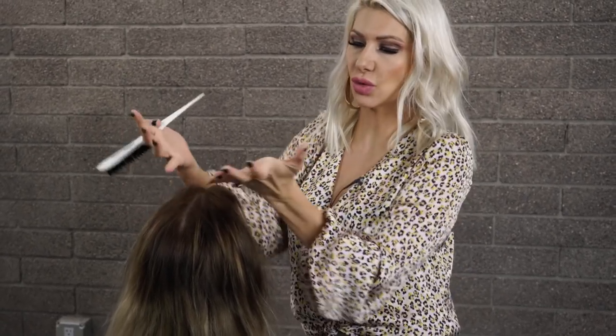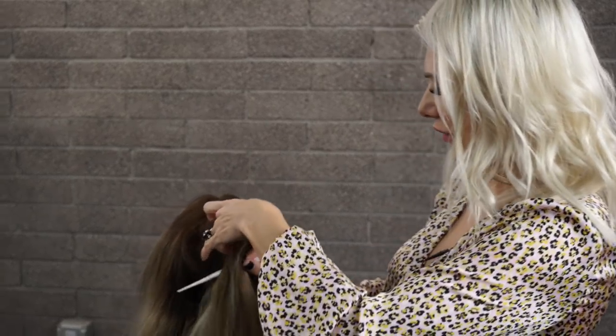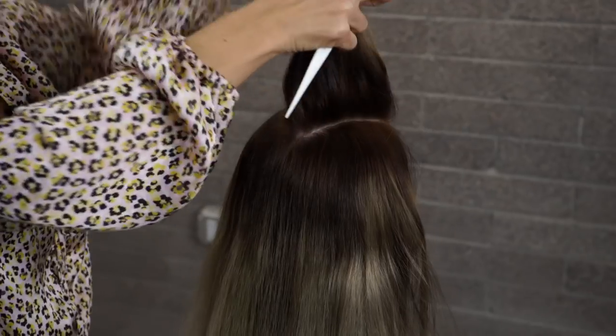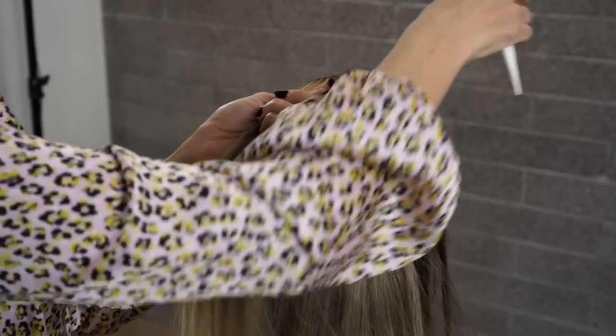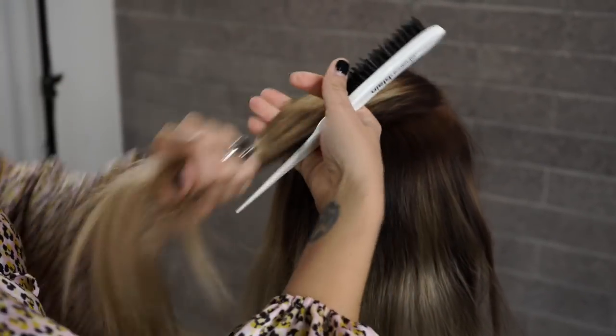From high recession to high recession we're going to create a triangle section. Taking the end of a tail comb or brush, creating a triangle.